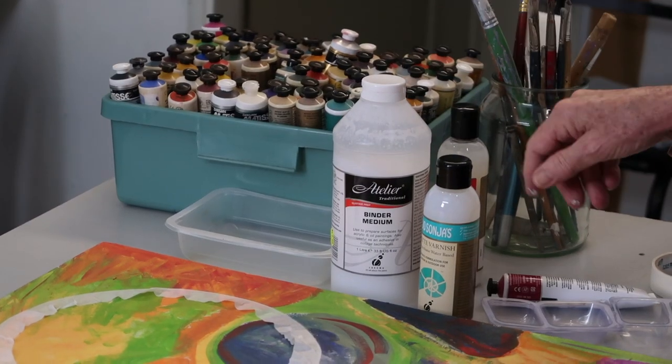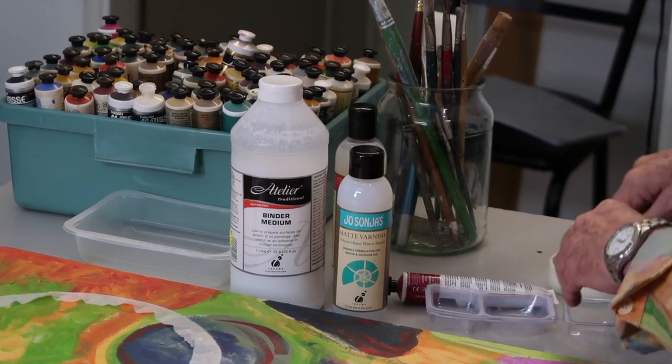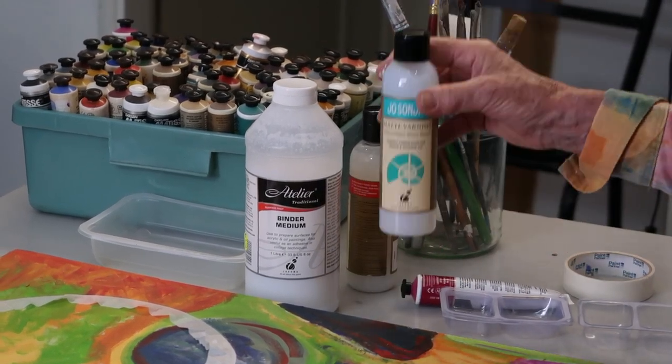So what would you use as a sealant? I just used a product called Binder Medium — there are several versions of that. It's basically acrylic medium, and to show where I was going I put a little bit of pigment in it, so it just exaggerated the texture a little.